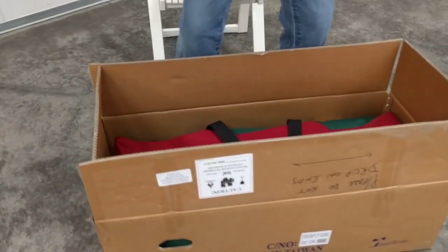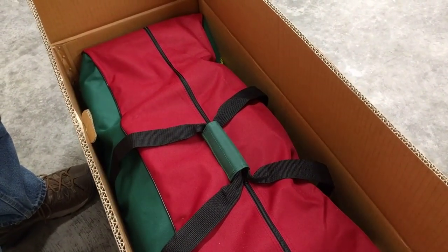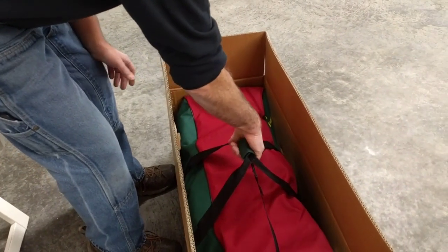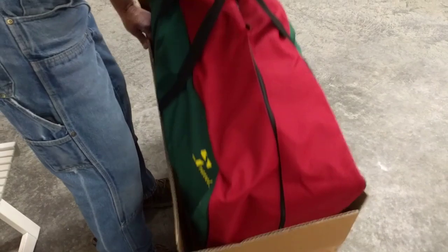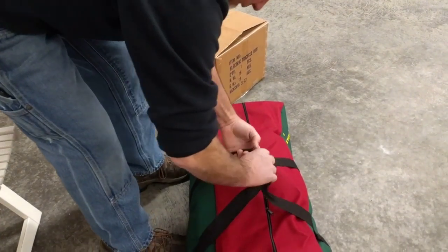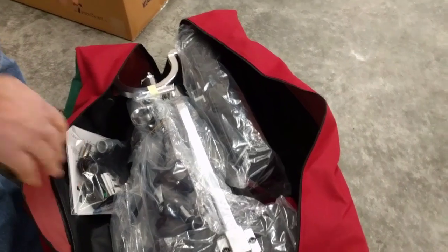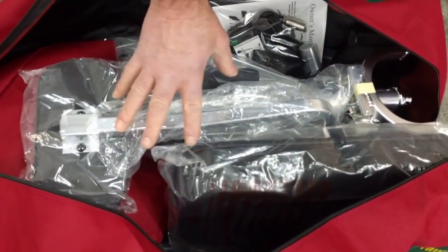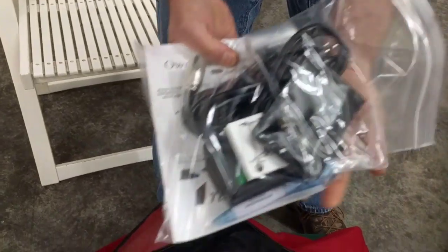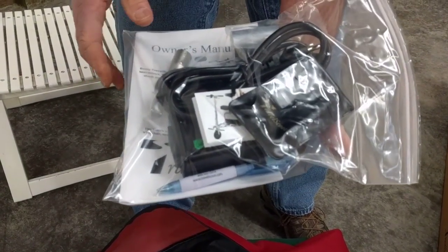Come on in and I'll show you what we have. We have the duffel bag here. I'm going to take the duffel bag out and set it on the floor. If it's too heavy for you to lift out single-handed, you can open it up in the box and take out the components individually. We've got two zippers, and here you see the basic contents: the seat, backrest, the frame, your accessory bag, which contains the owner's manual, battery charger, your tool kit, and some seat spacers. We'll get to those items in a little bit.